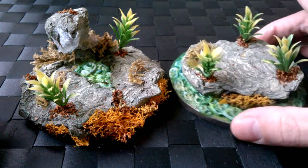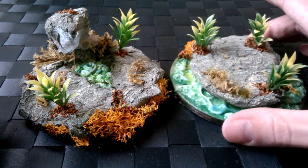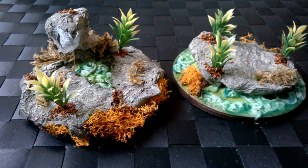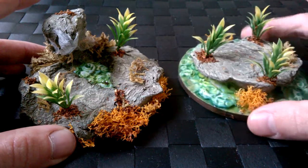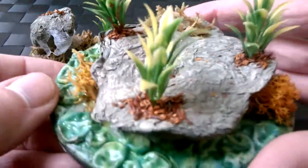They're both on 100 millimeter MDF bases — laser cut ones. I ordered them up because I was going to be making something else, and then I thought I'm not going to be able to make the thing I want to make, so let's just turn them into some more terrain pieces.